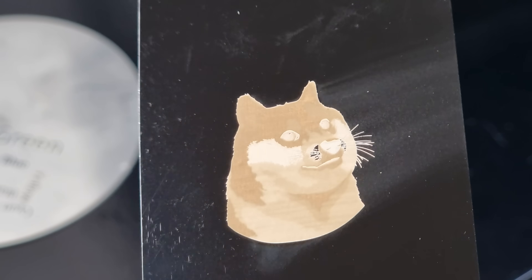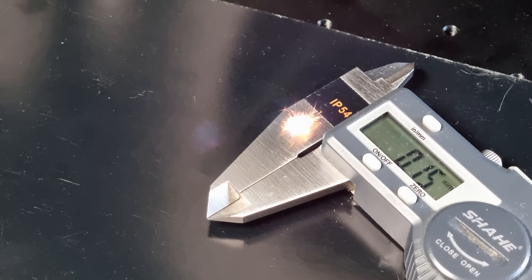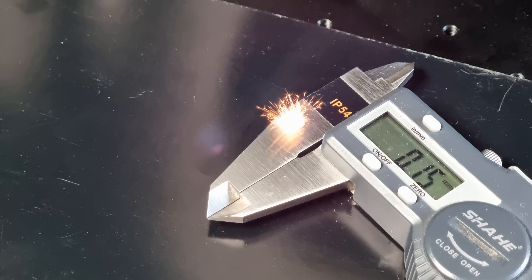But lo and behold, after some tweaking of contrast and brightness settings, the results are amazing. This EM Smart 20-watt MOPA model is working great now — it's fast and powerful, even though I'm nowhere near maxing out the galvo speed or the laser power.